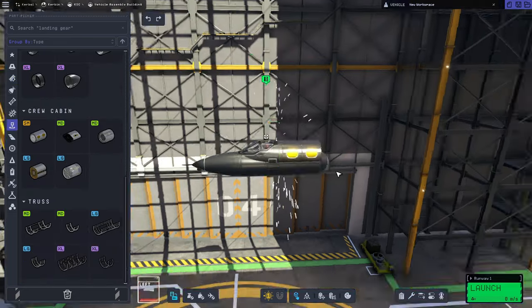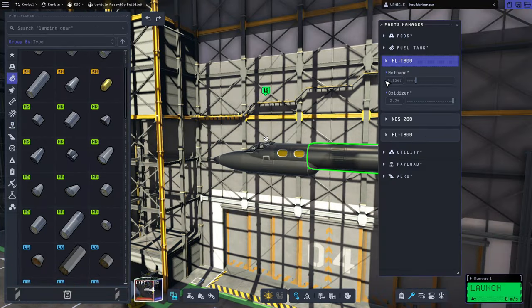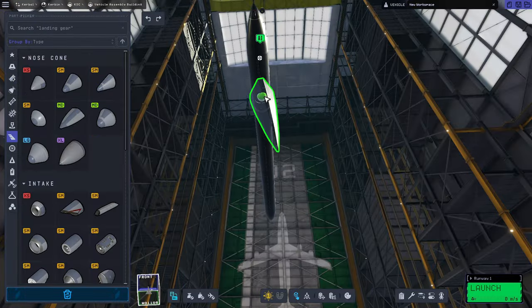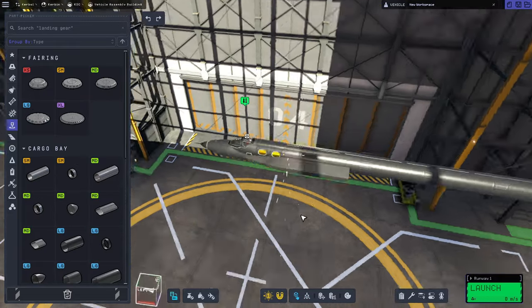Then we're going to add a little cockpit back there for the FCO, which is one of these guys right here. It's kind of like the YF-12 equivalent of a Rio in an F-14. We extended the fuselage out a bit there, and then we're going to add this hypersonic nose cone as the start of the chines.